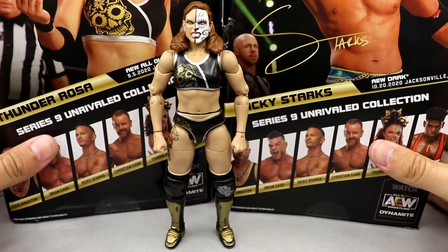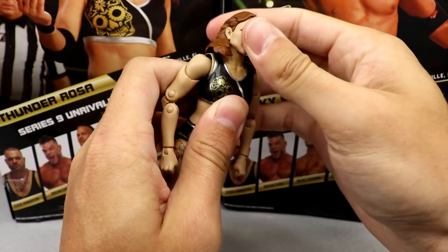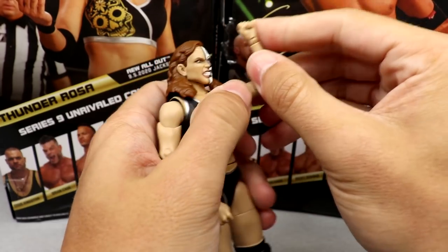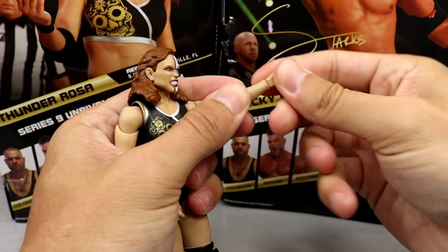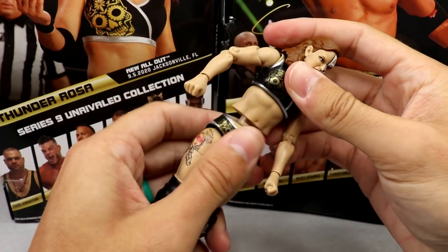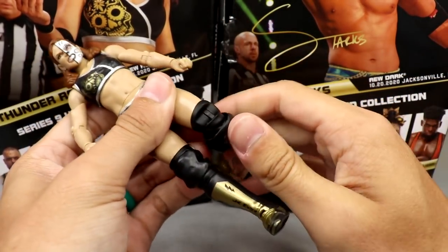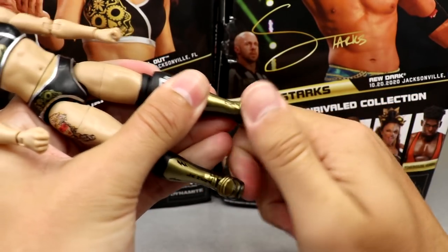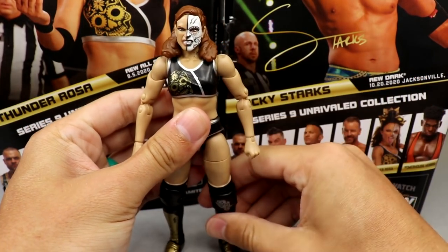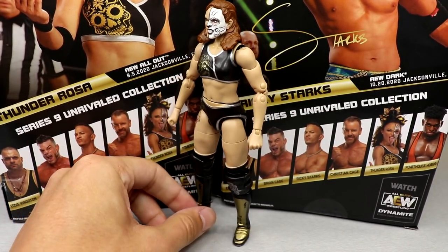Just a really good figure — feels great in the hand. Her head can look down a decent amount but can't really look up because of the hairpiece. Shoulders go above 90 degrees; you do get full rotation, bicep swivel, double-jointed arms. She has a decent ab crunch, a nice split, upper thigh cut, double-jointed knee, kick pad rotation, and the ankles move up and down. The ankle pivot is a little stiff but not bad. It's probably one of my favorite women's figures they've made — definitely up there.